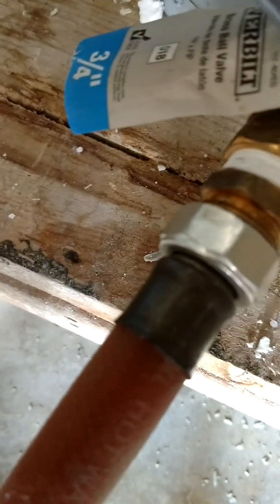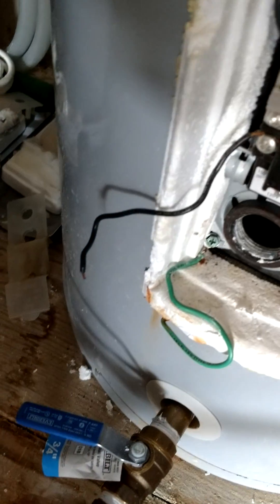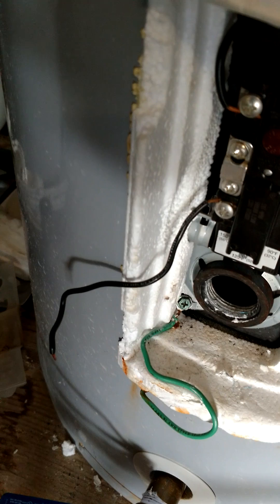Sometimes if you're on a hill you can use one of those pumps from Harbor Freight, hook it up in between, and suck the water out that way. Right now I'm downhill so gravity is taking care of it. So: remove the element, vacuum it out using a good stiff hose.